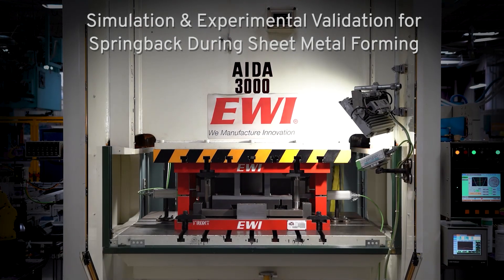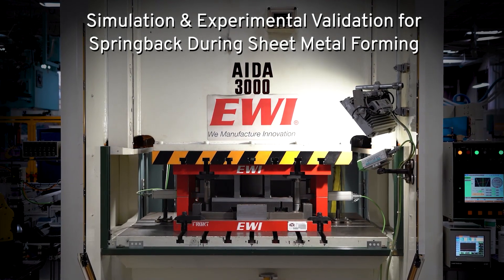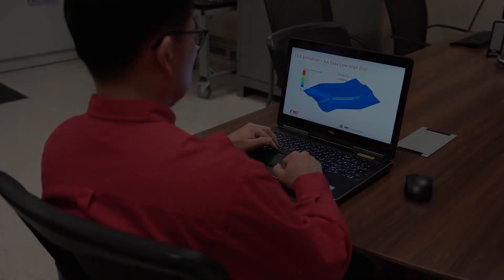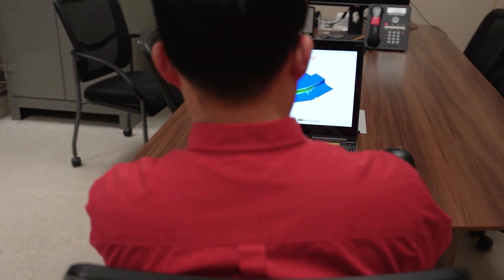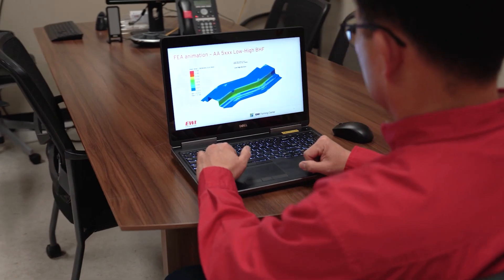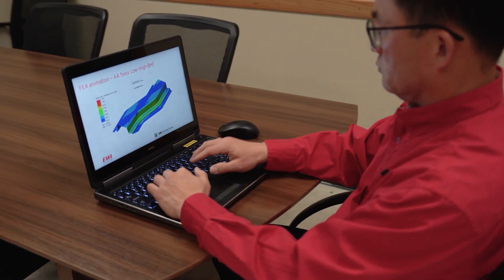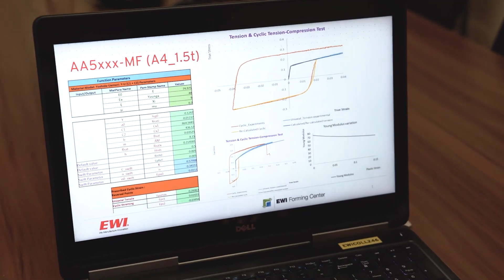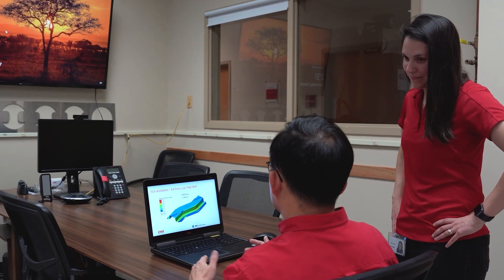EWI's Forming Center has developed a new methodology to predict springback more accurately in sheet metal forming. The method begins with developing a material model using uniaxial tensile and cyclic tension compression test data, which can be implemented into forming simulation software to correlate to the data using EWI's SRL tooling.